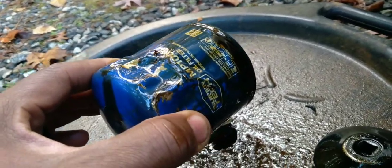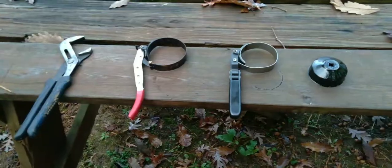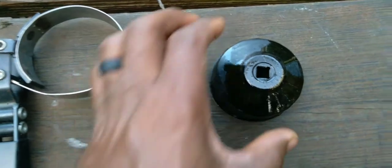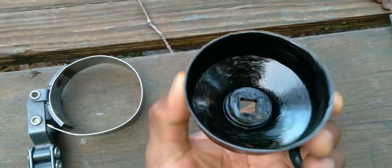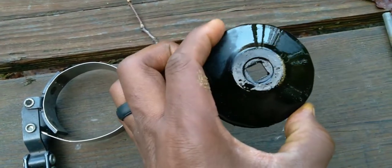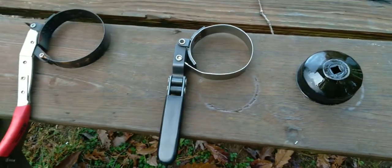You definitely don't want to damage the car. So take a look at these things here — any of these you can use. They sell these little cups here, but they vary in size depending on the size of the filter that you have, so you can shop around for that. Or you may already have one on hand. Sometimes these don't work because you don't have enough room to move the ratchet.